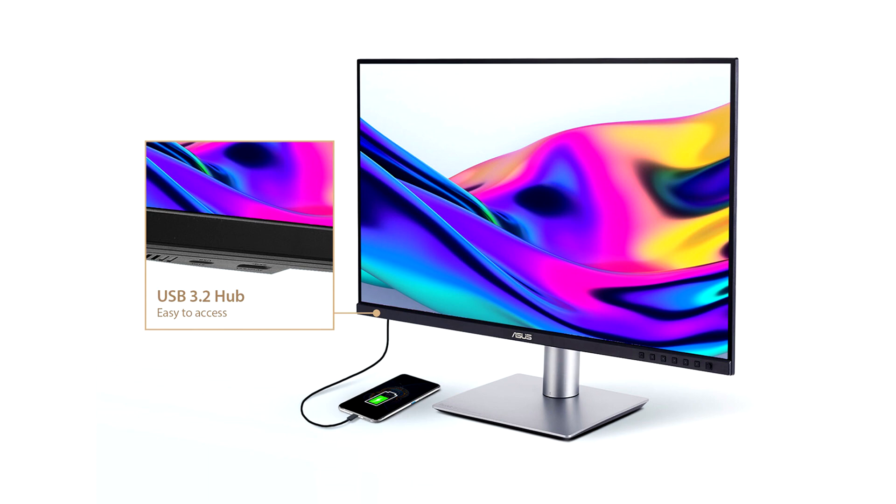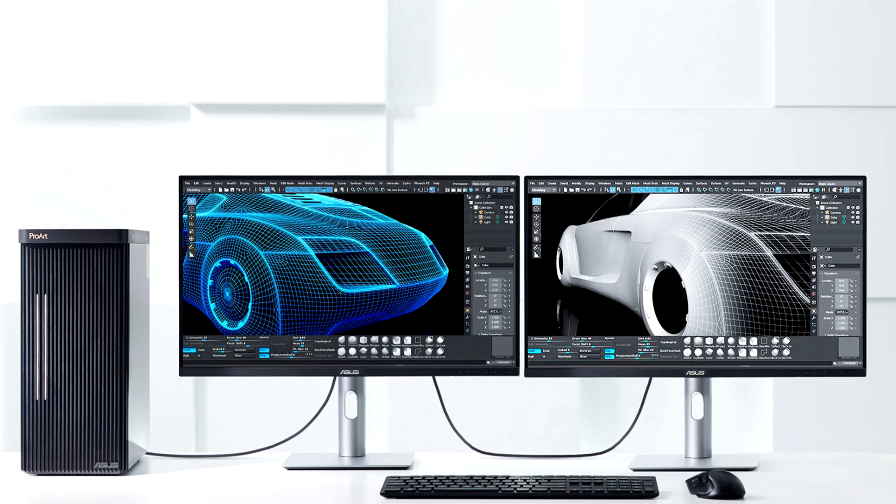The PA248CRV has a 24.1-inch WUXGA, 1920 x 1200, panel. Each monitor is factory calibrated and Calman verified, offering Delta E less than 2 color accuracy and covering at least 97% of the DCI-P3 color space.